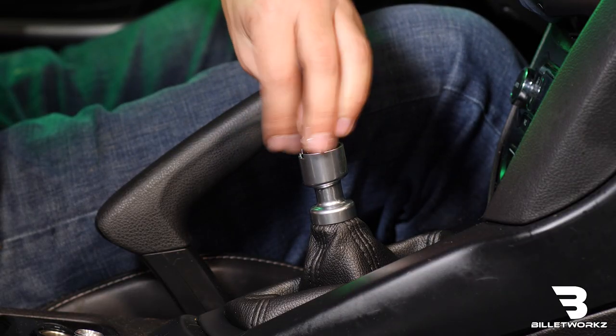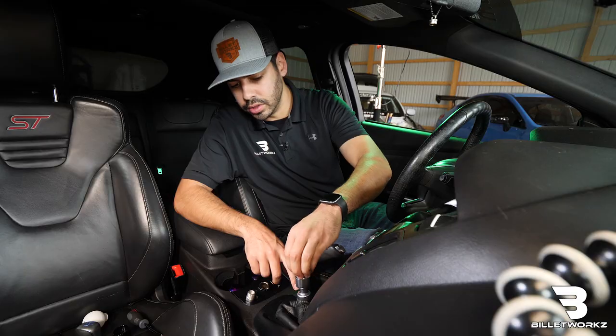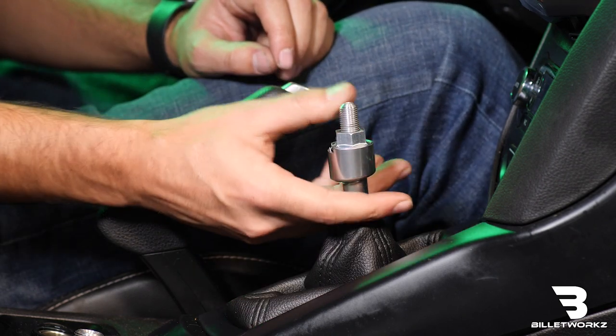I like to thread it down until it's just barely inside of the reverse lockout — then we know we're not going to have any clearance issues. We can double check here: make sure when we pull up we can go ahead and get it into reverse, so that function is okay.